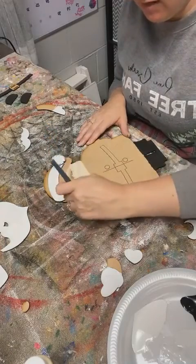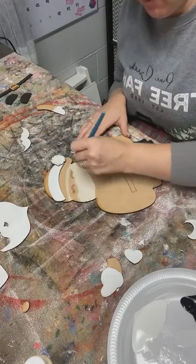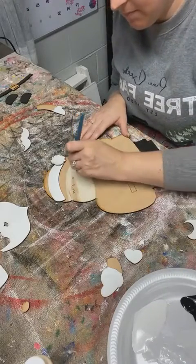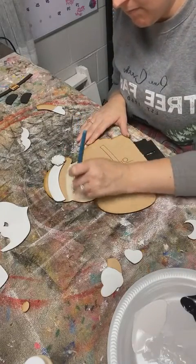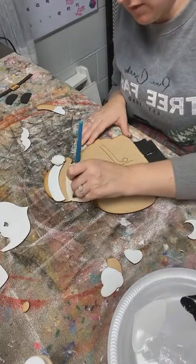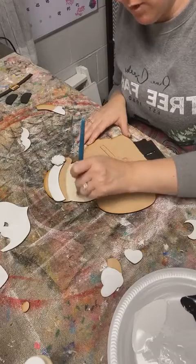I'm going to go right over his eyelashes because I'll go back over those when we're all done with the black. And because it's etched, I can still see where those eyelashes are supposed to be, so we'll be good.